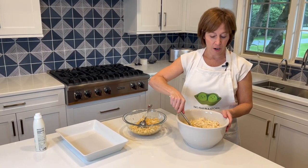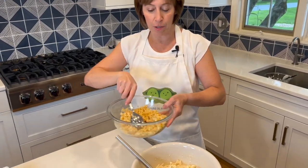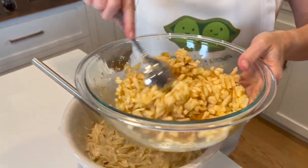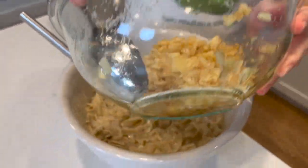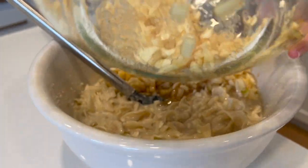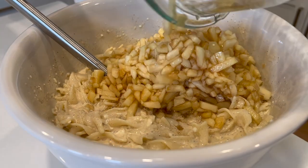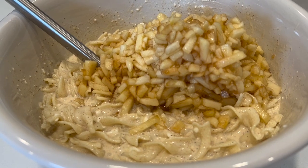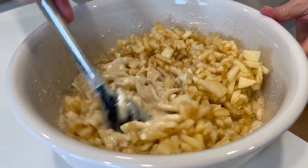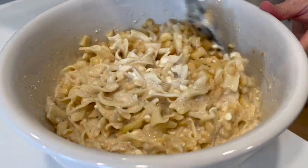Rafael has already mixed in all of our wet ingredients with our noodles. Our last step is adding the apples — you can see how the two sugars really pulled all that delicious juice out of the apples. We're just going to pour the finely chopped apples with all of the juice and sugar right into the noodles and incorporate everything together. This kugel is super easy to make and also extremely versatile.